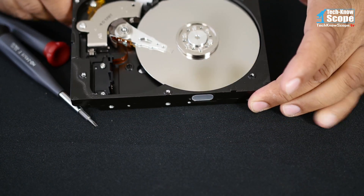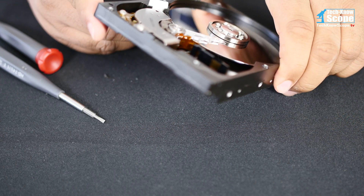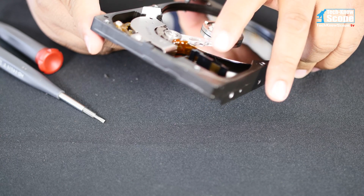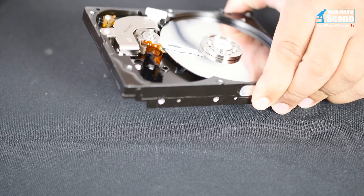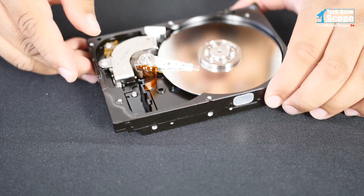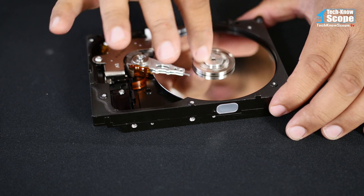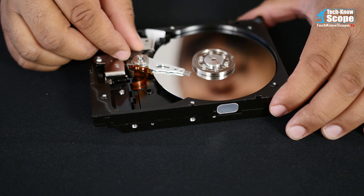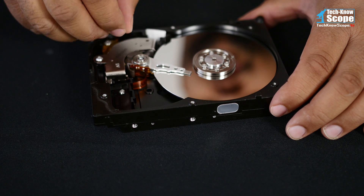And there we have it. This one only has a single platter. A lot of new drives, especially eight-terabyte ones, have up to seven platters - this is a single platter, it's only 40 gigabytes. When you hear them spin up, that's the part that spins. Here's the magnetic head right here - it actually reads and writes to the disk.